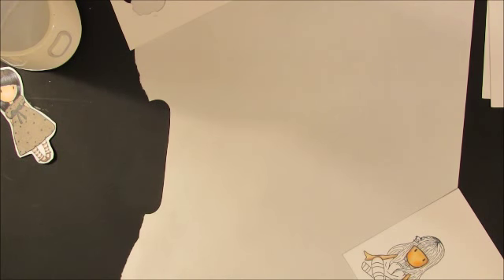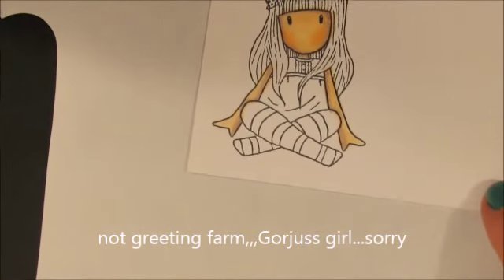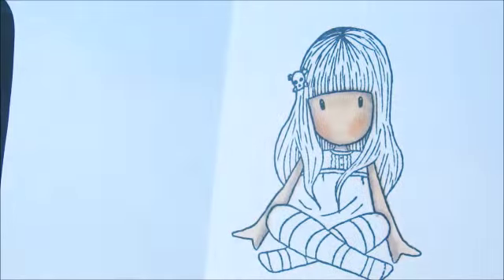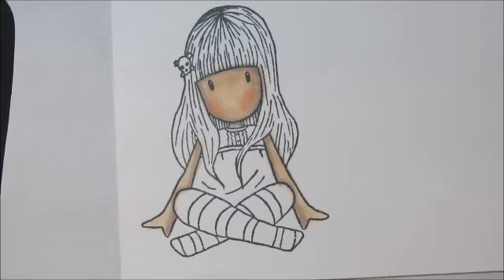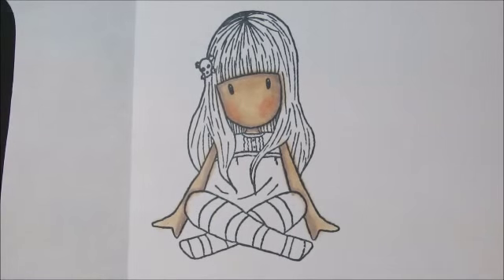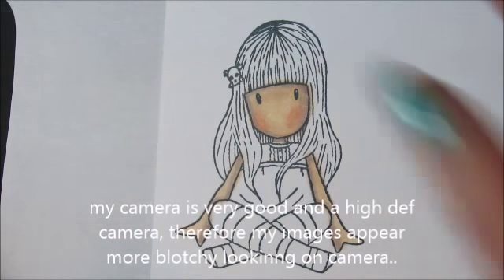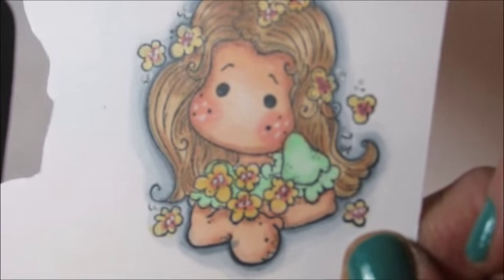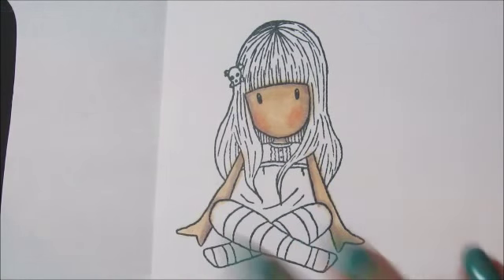So today I'm doing a Gorgeous Girls stamp. This first tutorial I'm just going to stamp an image and show you tips — I'm not going to color it perfectly. This one I just colored up. I like her a little more pale with a shadow, not a suntanned shadow. She's more dark-haired, black-haired, pale skin.